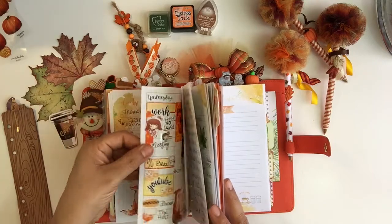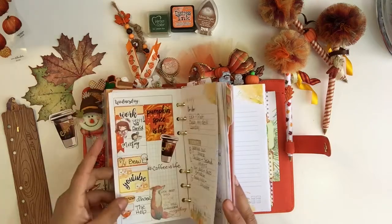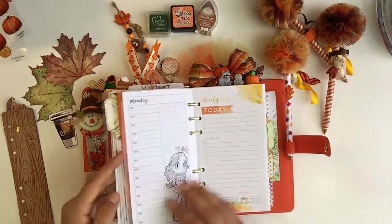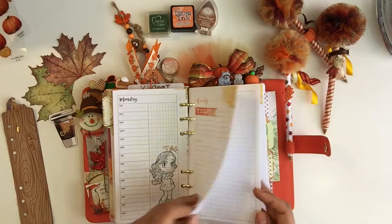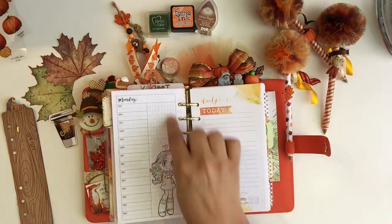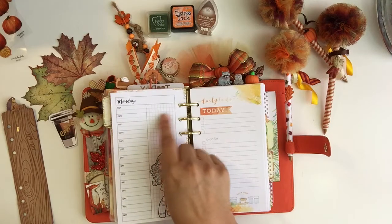That's how I do my dailies. I journal on the back side and I always like to write a thankful thought. On this side I always write my to-dos — anything I have to do for that day.